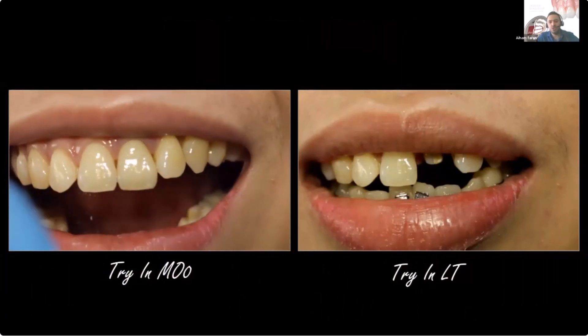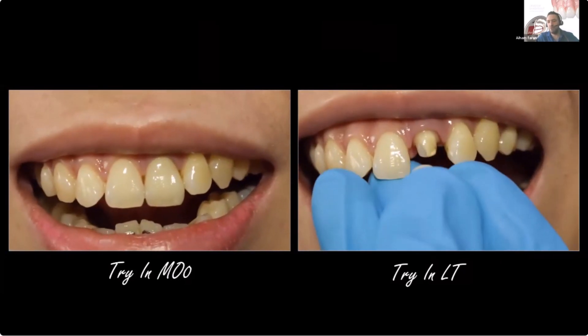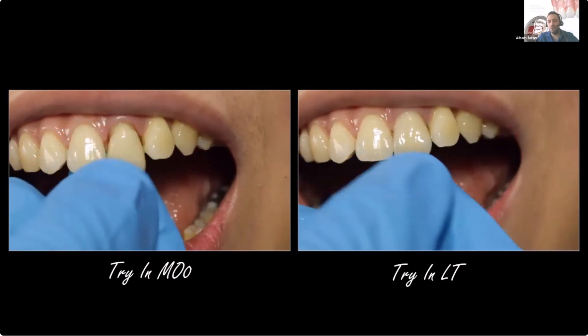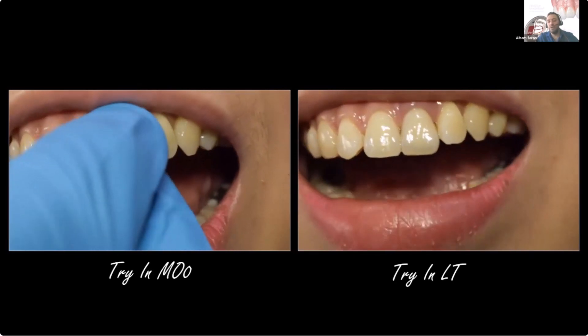Back to our central — the one we tested by pressing all the ingots to figure out which is the best ingot for this case. What I selected here is: I did two sets, one MO and one LT.